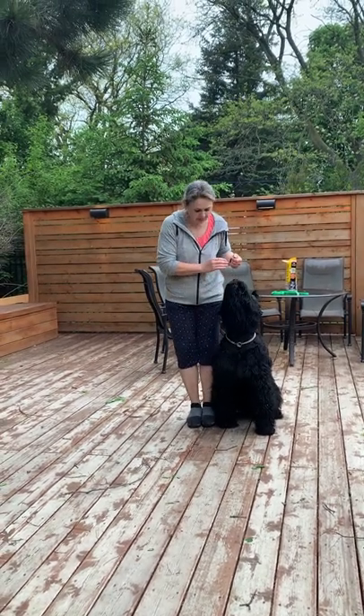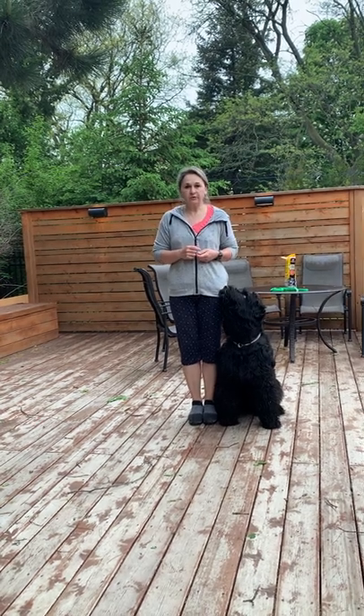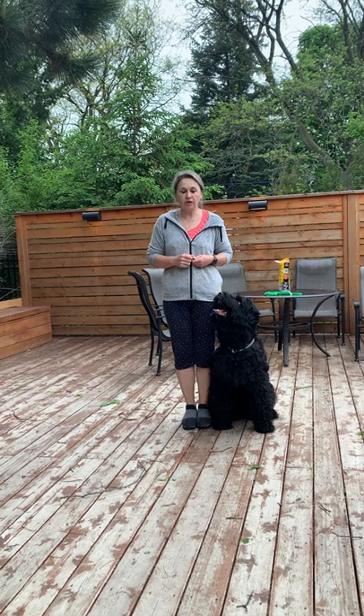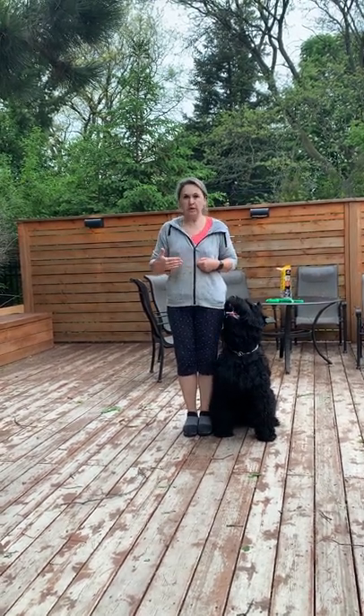To train the position very sharp, we already practice platform training and I'm going to continue asking you to do so every day, just to make sure that your toe and the paw of your dog are on the same line.